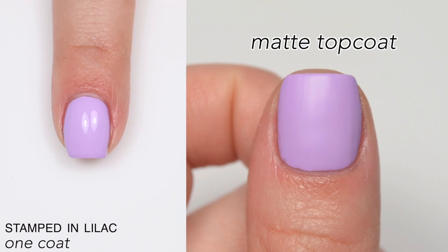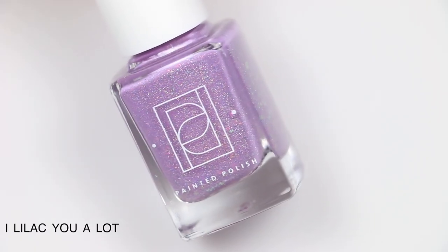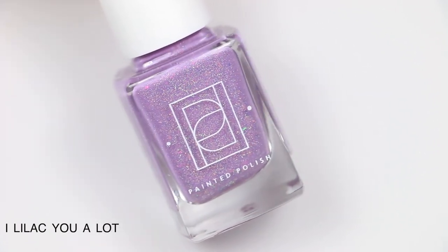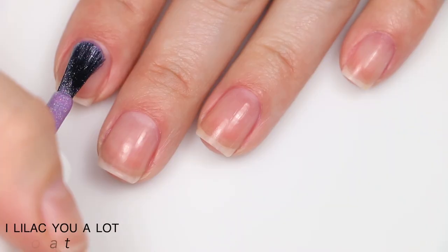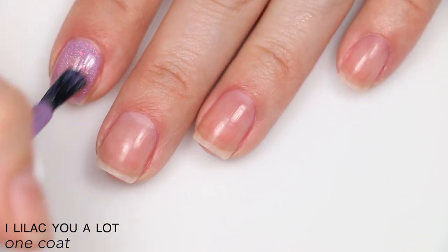The next polish is called I Lilac You A Lot, described as a lilac curly with pink, orange, and gold color-shifting iridescent flakies and micro holographic flakies. It was a little bit sheer on the first coat, but not bad — it's a curly and it built up fine.